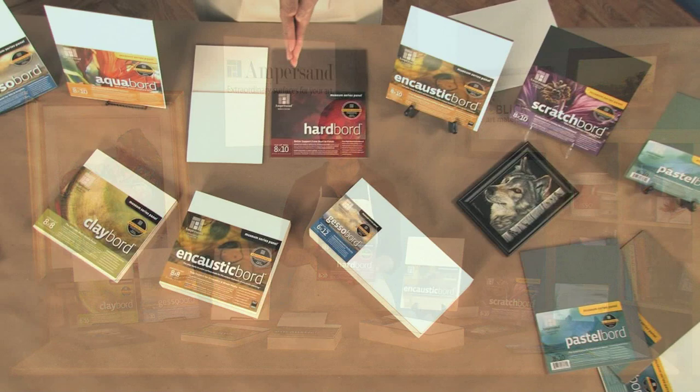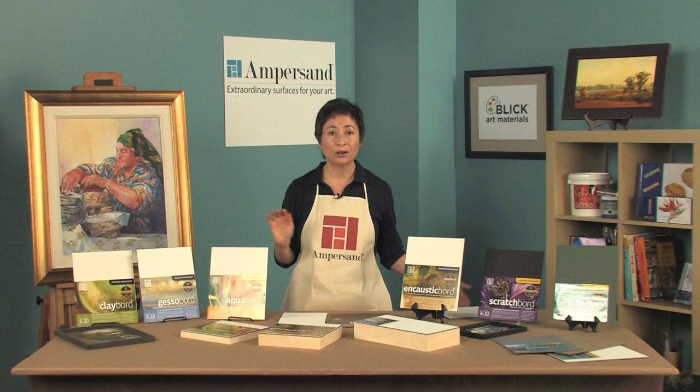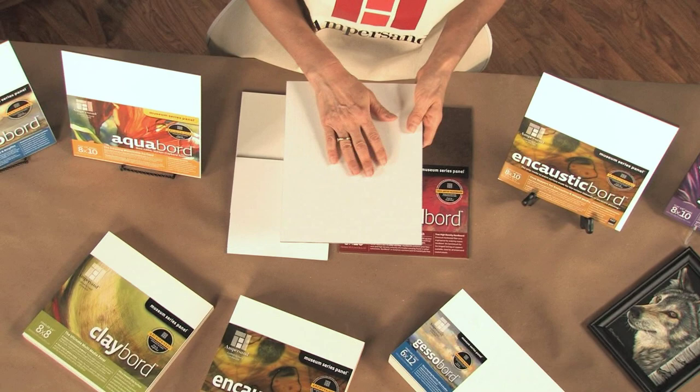All of Ampersand's museum series panels are handcrafted one by one in our factory in the US. One of the key elements that sets our panels apart is our unique archival seal technology. We create a barrier between the hardboard and the painting surface, which eliminates support-induced discoloration or yellowing.